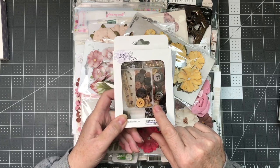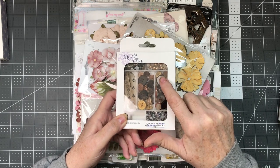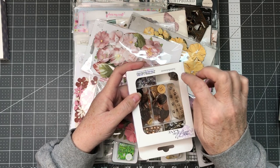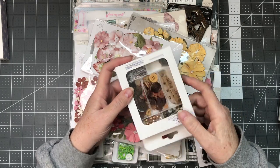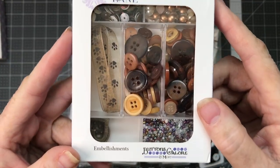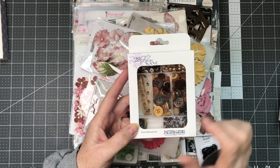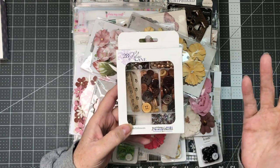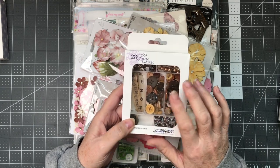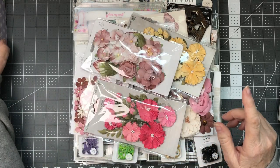The next set I have here from Buttons Galore is a lot of browns and there's some black. There's some jewels, some seed beads, some metal embellishments, and then sequins. And there's some ribbon in here with some puppy paws on there — so of course that's why I had to get this one. I've also got one in blue colors and green. I've used the green ones already; the blues I haven't used yet.